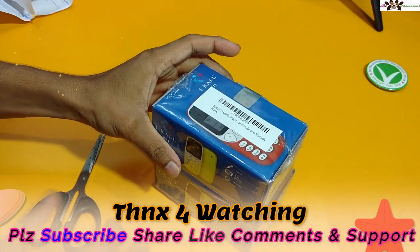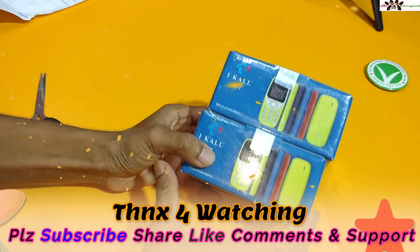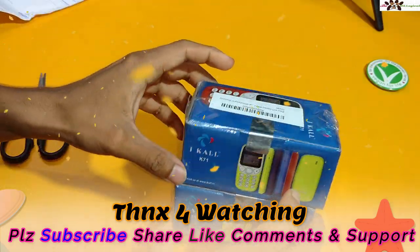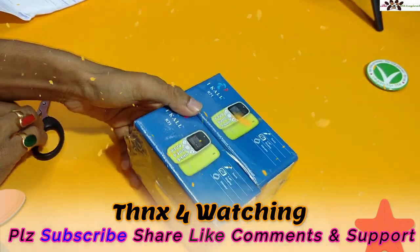So you can see how the packaging is available. It comes in 4 colors: green, red, blue, and black. I had ordered blue or red — I'm not exactly sure.